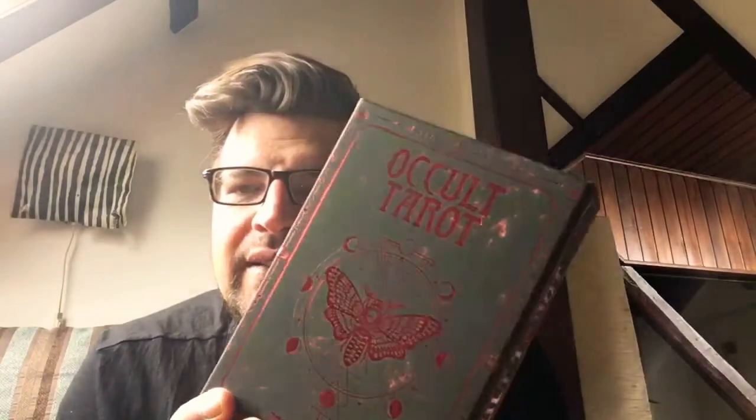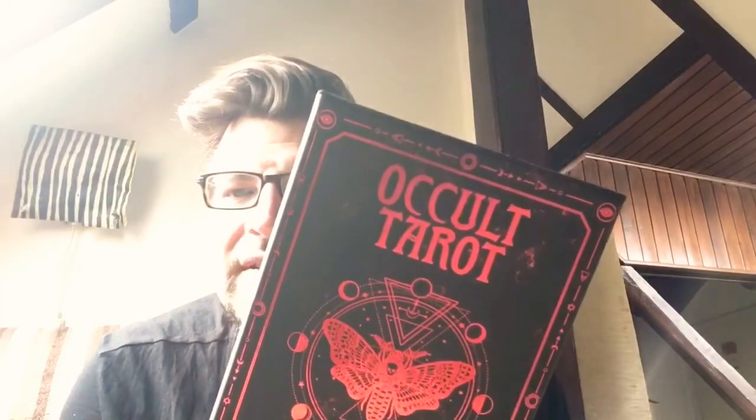Hello my friends, Chris here from Cuts and Colours. Today I would like to do a walkthrough, review, and unboxing of the Occult Tarot, with a nice gilded box in red on black — very sturdy box.